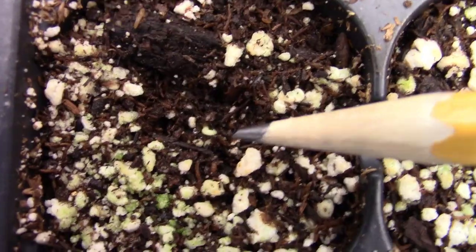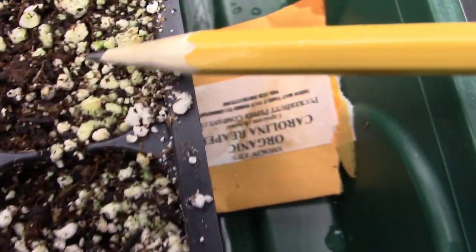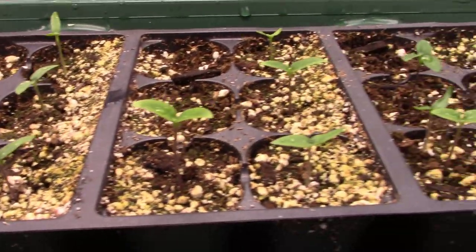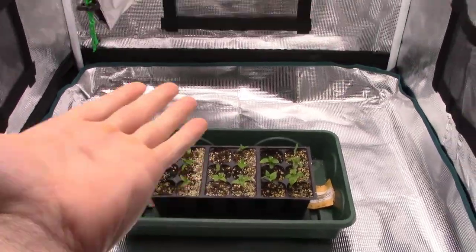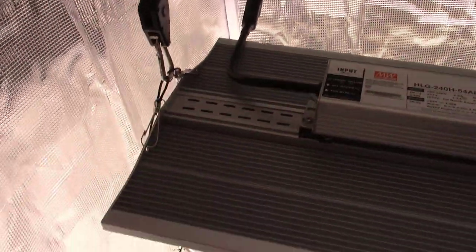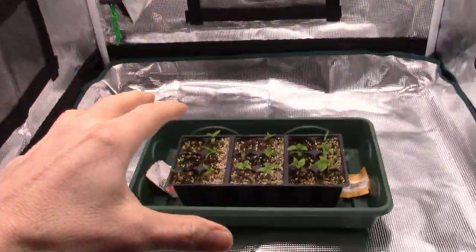In just four days we started seeing little sprouts popping through the soil. About six days after that, on December 5th, the majority of the seedlings had already germinated. Within just a few days of these guys all germinating, I went ahead and took the lid off, removed the bottom heat from under them, and raised the light up and turned it up all the way to keep the inside of that tent warm so those little seedlings would have plenty of warmth and light to grow really nicely.